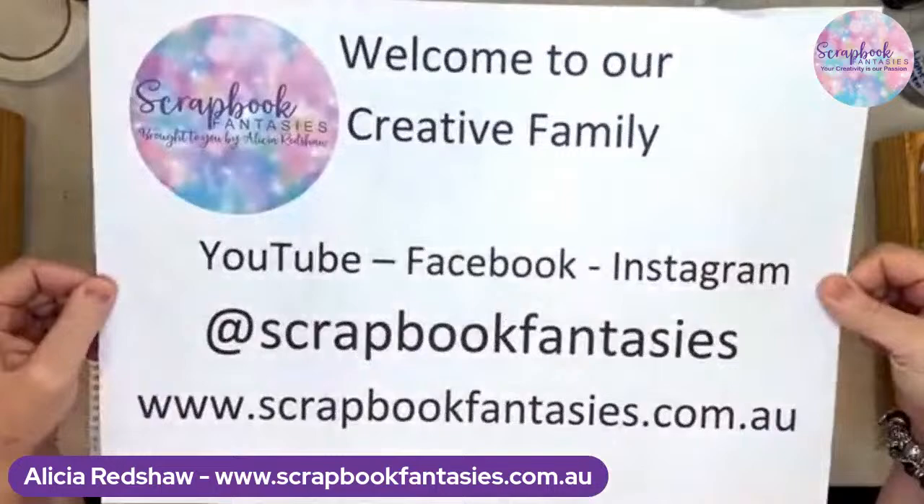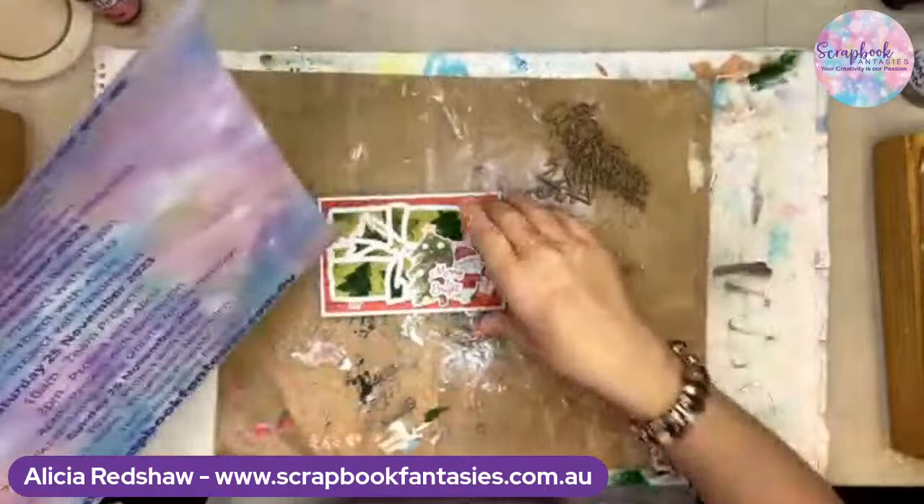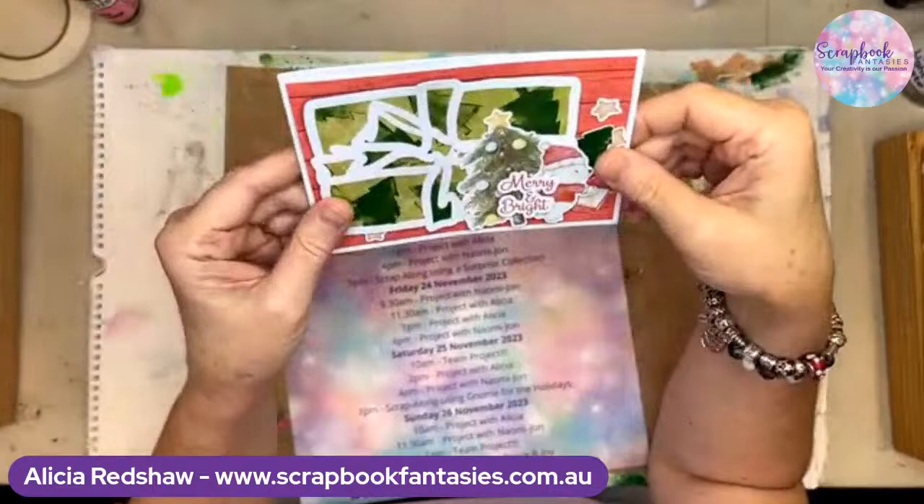So this is us, this is how to find us. So this is class number two. It's Project With Me. It's 11.30 Queensland time. Hello Raquel, how are you? We've already done this little card using Cute Christmas, which is so cute, with Naomi John. So we did that just before with her.